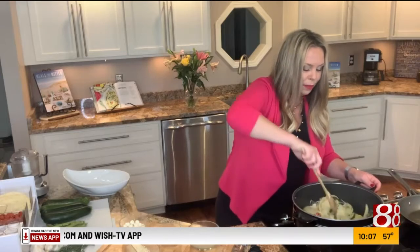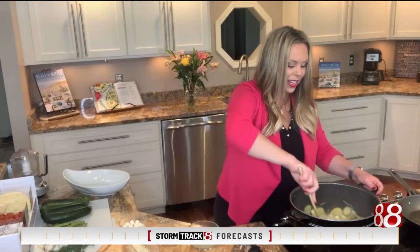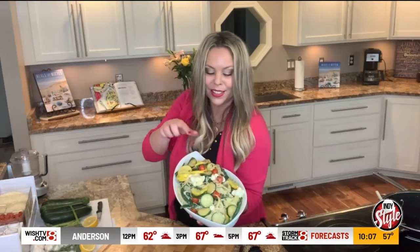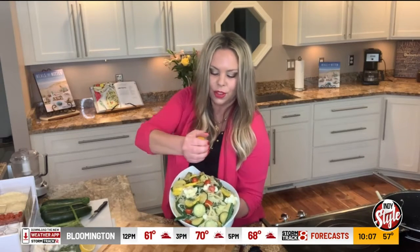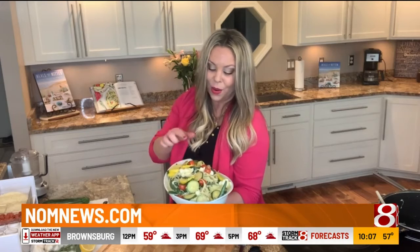Let it come together. Taste it. Season it some more if you need some more salt, pepper, granulated garlic. Taste it. Plate that up. Add some fresh herbs. My end of the summer pasta with all these beautiful veggies. Another great way to top this all off is just with a little squirt of some lemon juice just to brighten everything up — that is optional. I hope you enjoy my summer veggie pasta. The recipe will be up on the website.